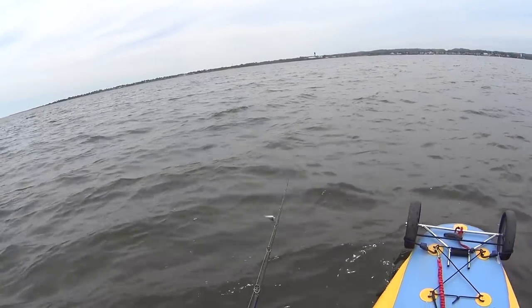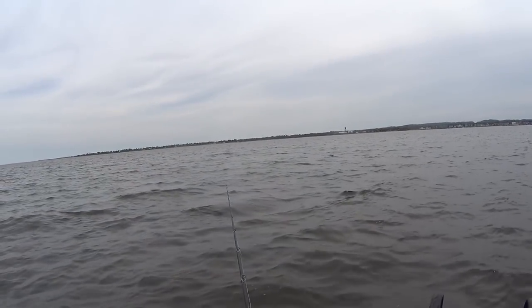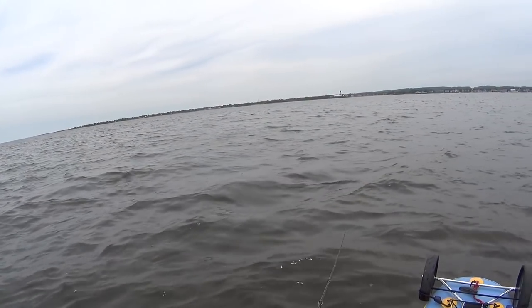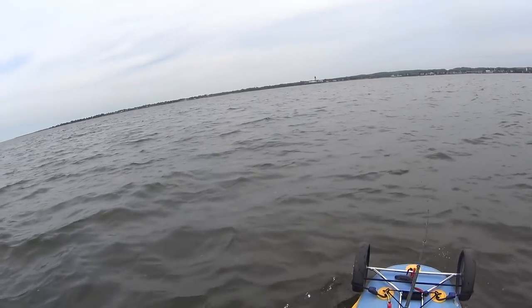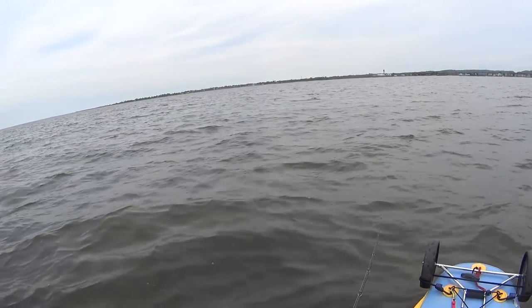So this next fish is probably the biggest bluefish I've ever caught. You can see the whole thing — you can see him take the SP minnow and then just turn sideways. It's pretty cool.